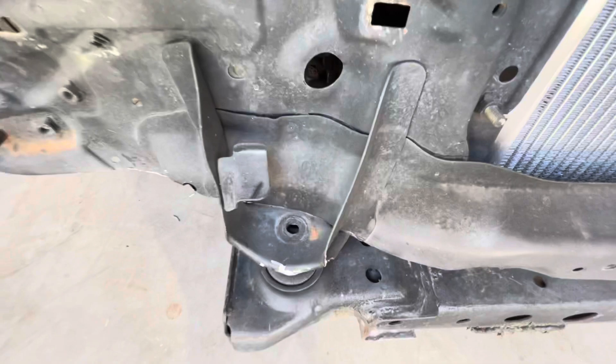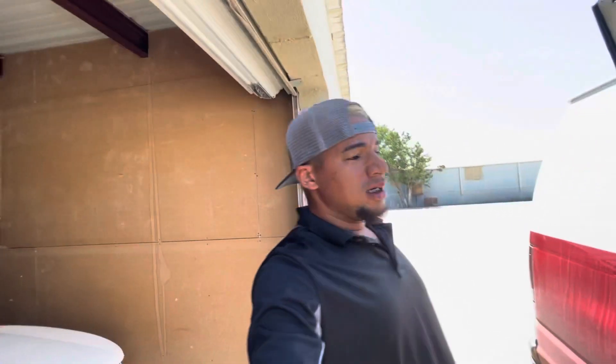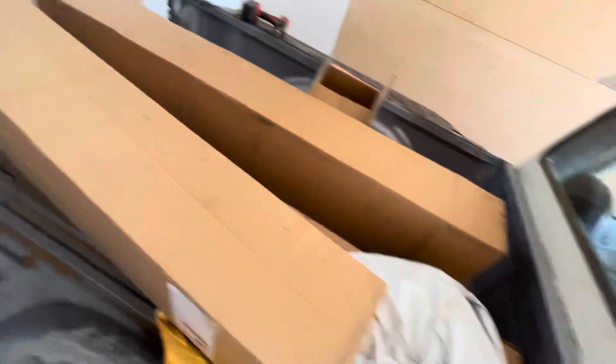One thing that I need to do for sure is secure this cap. There's supposed to be six bolts all the way around but there's nothing there. It doesn't go anywhere because of the cage — that cage is holding the whole body. But I need to put some bolts on it; I'll be doing that later. Now I have a bunch of parts in here that I need to install.